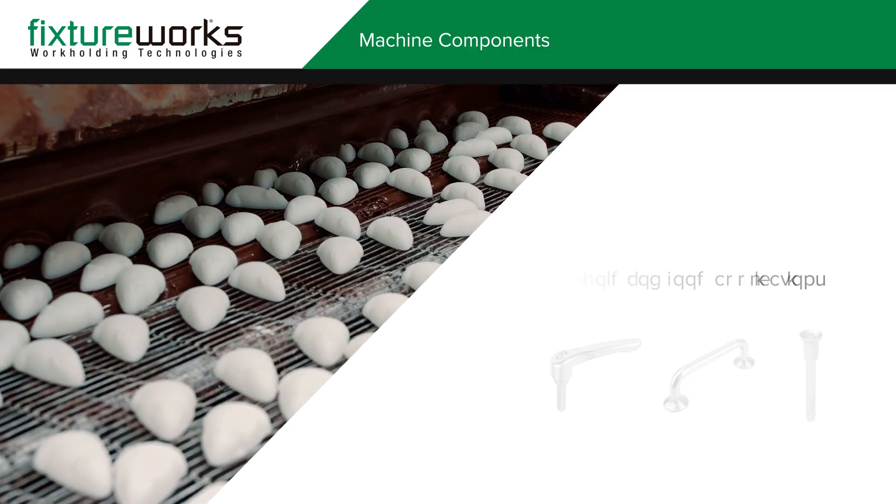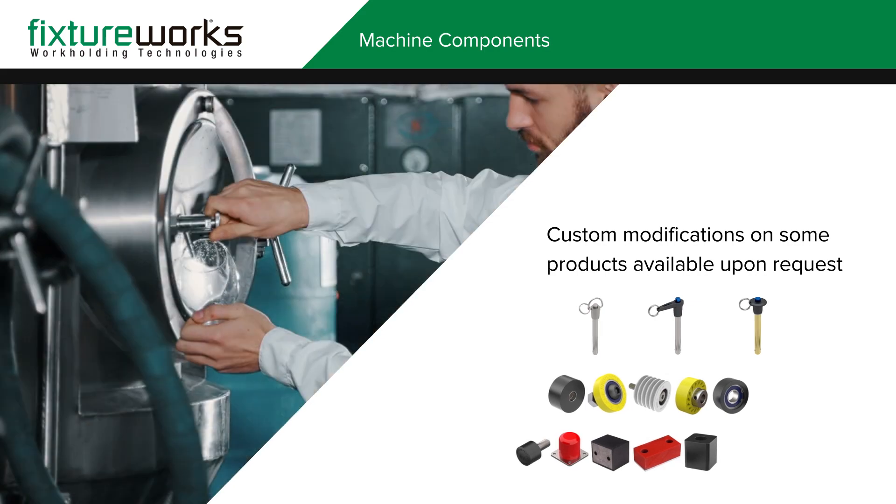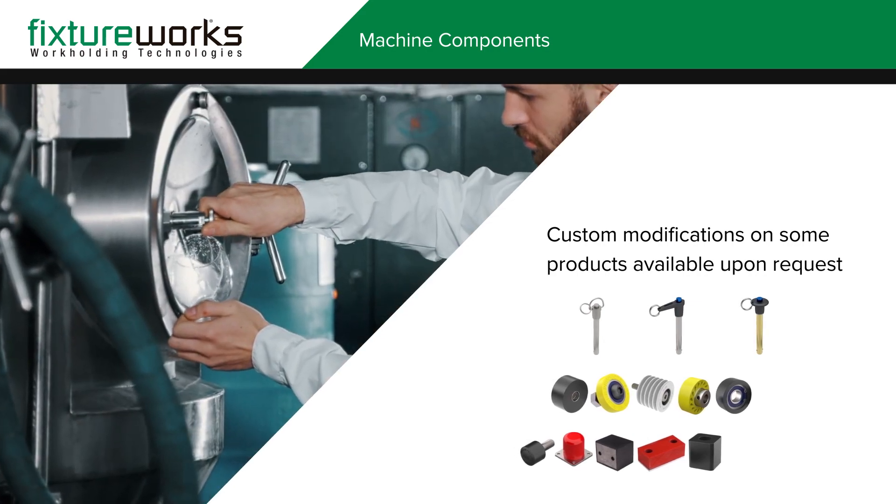In addition to the products on the website, FixtureWorks is equipped to handle special orders or make custom modifications to standard products to meet specific application requirements.